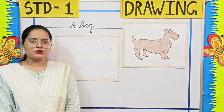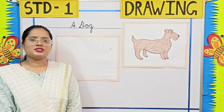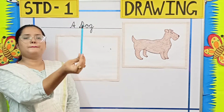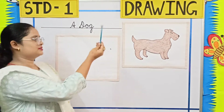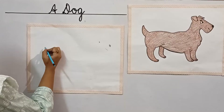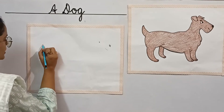Now students, come let's draw a dog. To draw this dog, we need a pencil. Come, let's draw a dog.